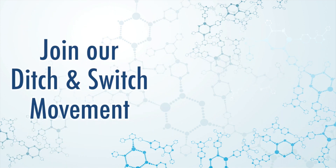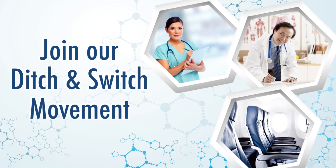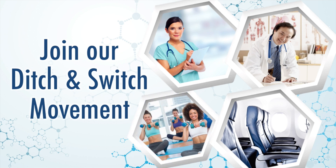Join our Ditch and Switch movement. Enjoy the benefits now and show your customers and employees how much you care about their experience, health, and wellness.